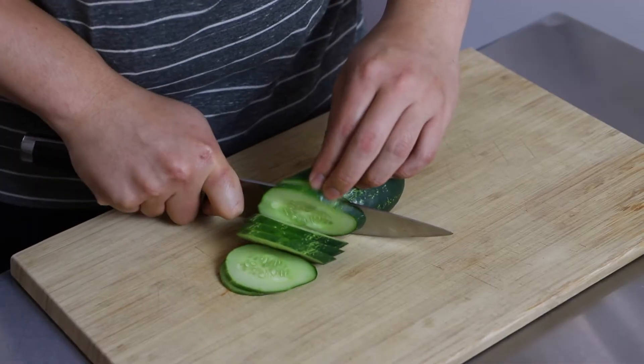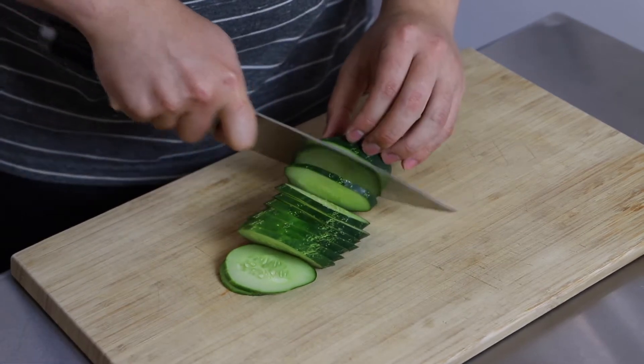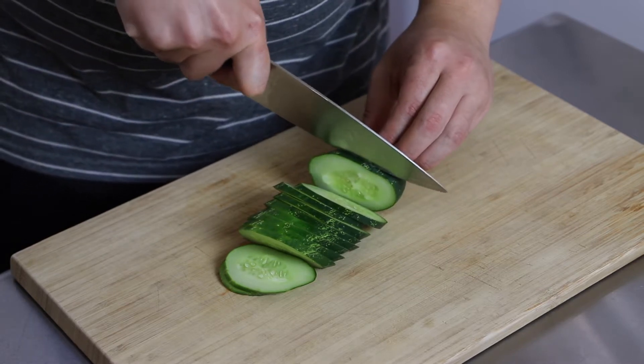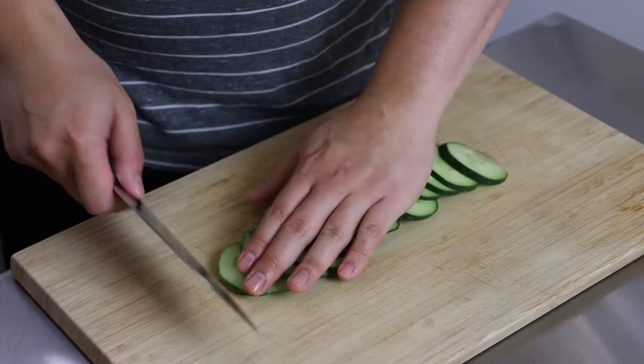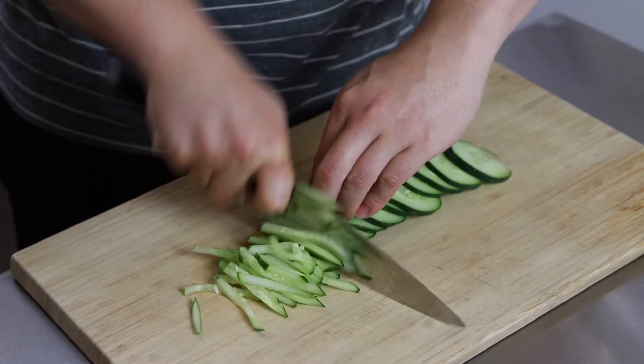The first thing I'm going to prepare are my cucumbers. I'm going to take my cucumber and slice it on a diagonal into maybe 1/8 inch thick slices, as you can see here. And then once I have it all sliced up, I'm going to go ahead and slice it down into matchstick sizes, trying to make it as even as possible.